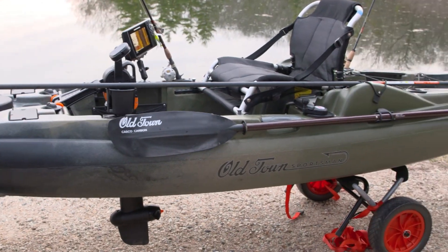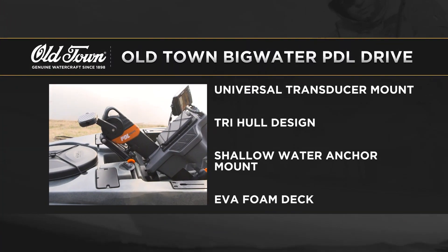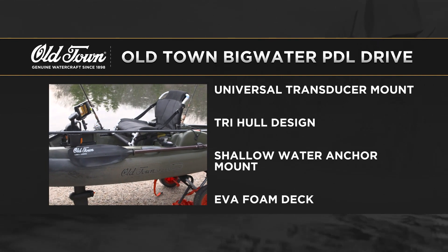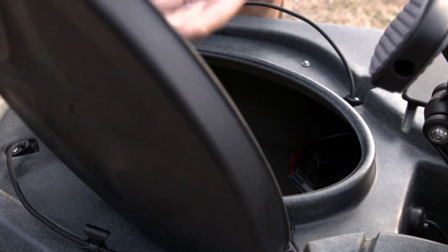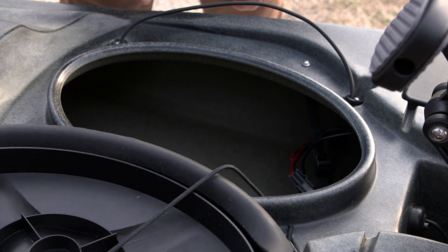If you dream about big fish on big water, the Old Town Sportsman Big Water PDL 132 may just be your boat. Up front we have a very spacious bow hatch which can accommodate all sorts of gear and dry bags.